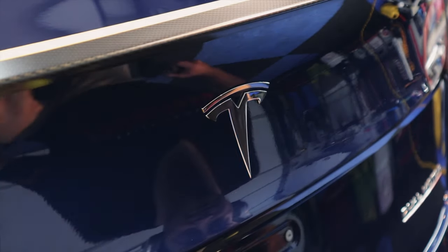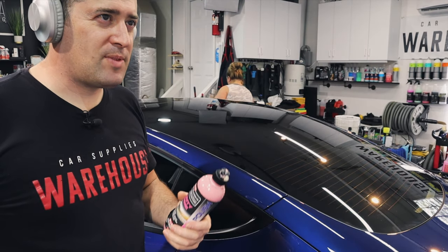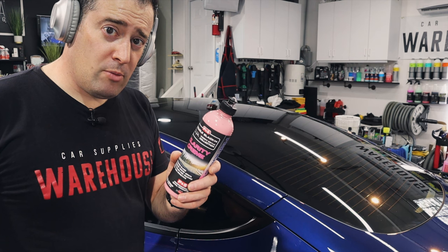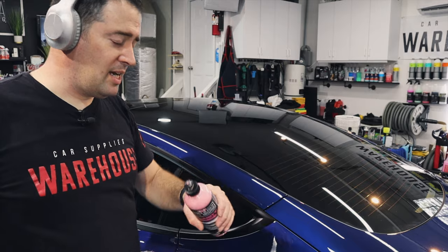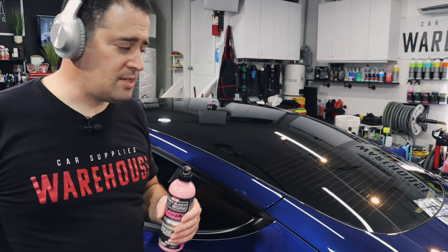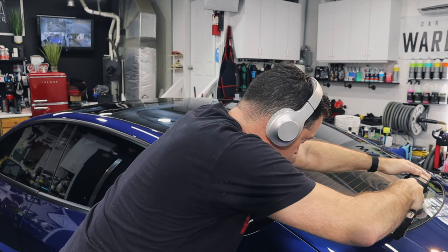I'm going to polish the glass using Clarity Cream. I reserve the Cerium glass polish for water spots and really bad glass that needs it — but Clarity Cream can also remove water spots. I'm going to use a microfiber pad; you can use a foam pad, but the microfiber does cut into the glass a little bit better. The fibers get into — I don't know if you want to call them pores of the glass — but it does work slightly better than a foam pad.